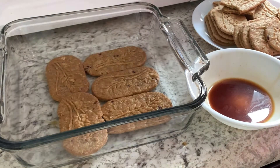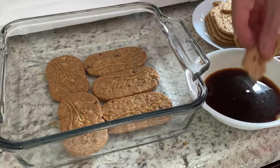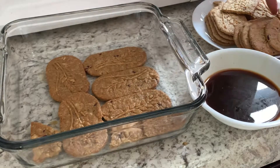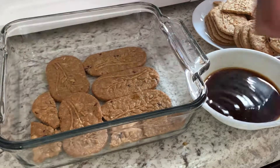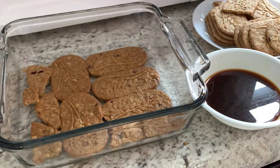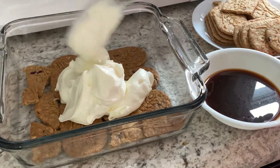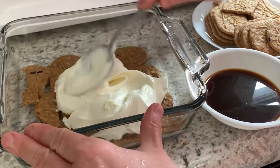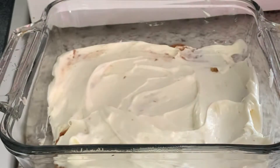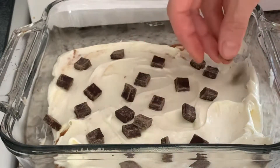Usually they use thicker Italian cookies, but I used thin cookies and it is okay because I want it to be creamy. It is still fine to use thin cookies, but of course it is recommended to use thicker cookies for this cake. Now I am going to apply my cream on top, and I have some dark chocolate — I think it's a good idea to put it here as well.